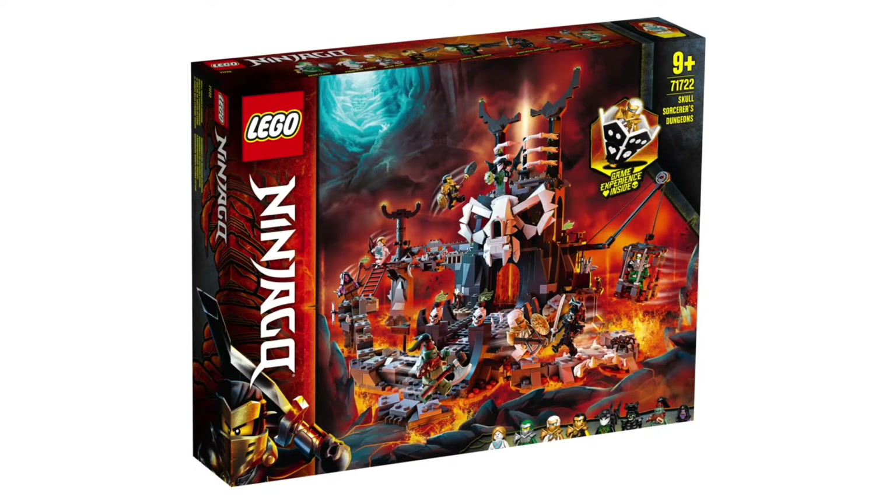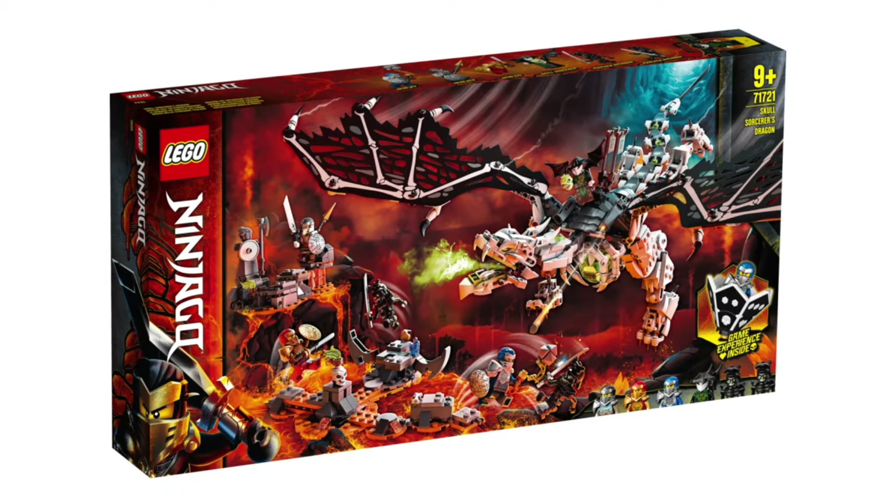Dungeons of Shintaro, which was the name of Ninjago season 13, was definitely one of the best seasons of the last few years. It had very unique fantasy-like Dungeons and Dragons aesthetics and gave us some wonderful sets like Skull Sorcerer's Dungeons or Skull Sorcerer's Dragon. And these little things, known as LEGO Ninjago Spinjitzu Burst Spinners or Capsules.